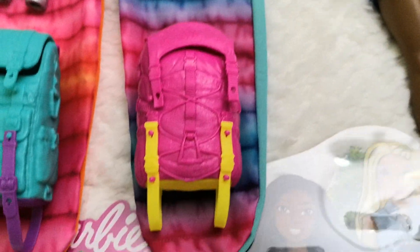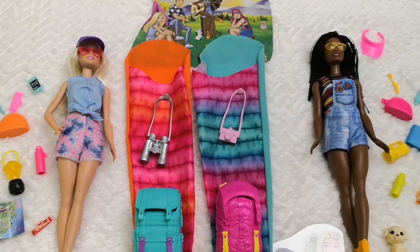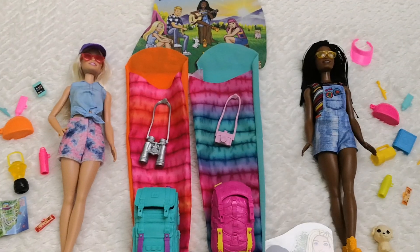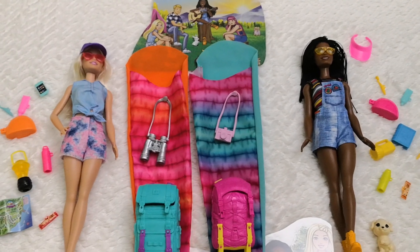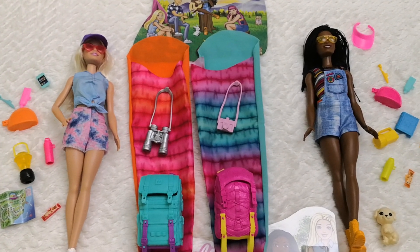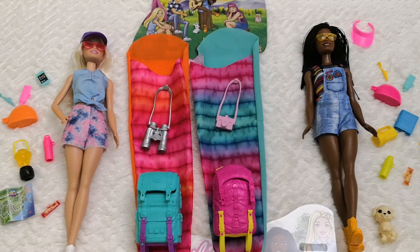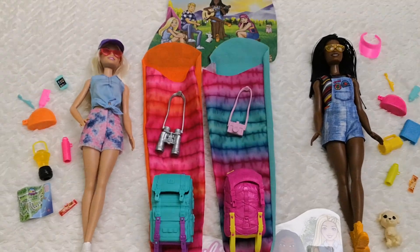The only thing is these dolls only come with five points of articulation, and I wish they came with more. I already have more articulated versions — I just wanted to show what you can get with these releases. It's a pretty cute idea, especially for summer and camping themes. I hope you enjoyed this quick review and found it helpful if you're considering getting either doll. Don't forget to like the video, subscribe to the channel, and let me know what you think in the comments below. Stay safe and see you soon!